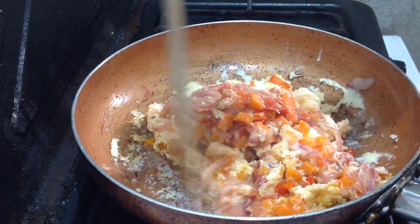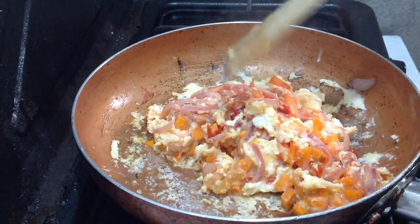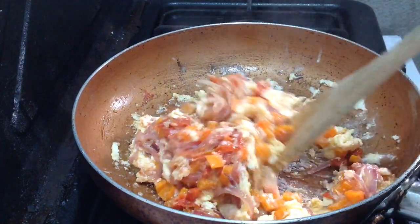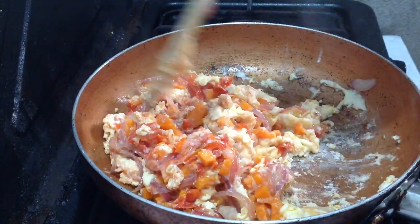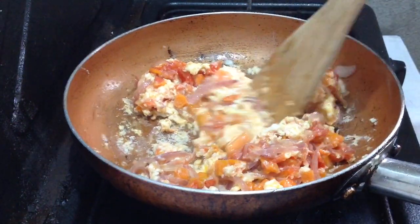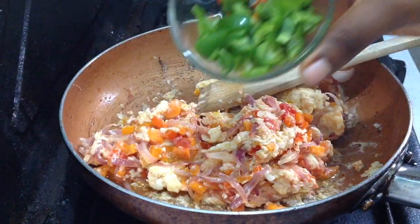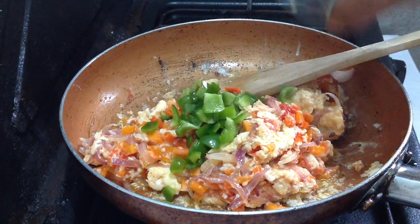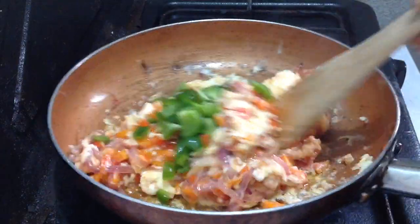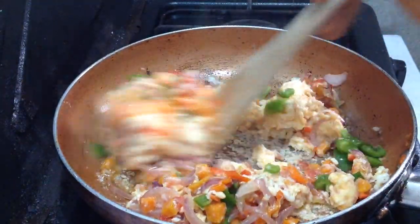Just gently fold in these eggs — gently fold it in. At this point I am adding in the green bell peppers for color and flavor.